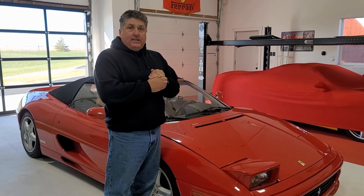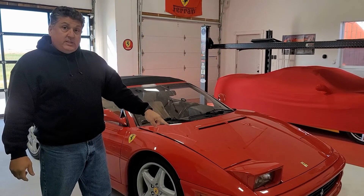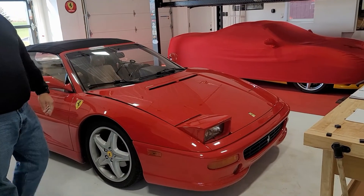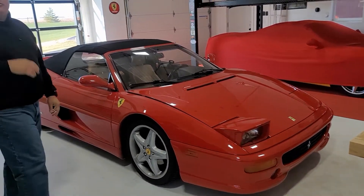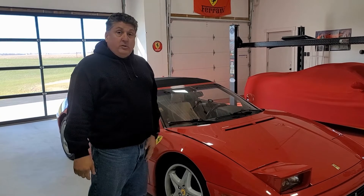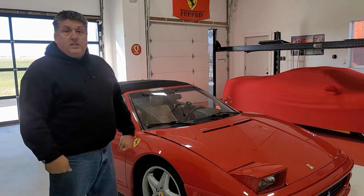Good morning. This is Mark with Ferrari FXS. We've got another little project here. We're going to be working on a headlamp motor. As you can see it is stuck up, and we're going to try to rebuild this motor. I've got a little setup from Ferrari chat that should help us through this, and between all of us we're going to learn how to do it. Let's go start our project.